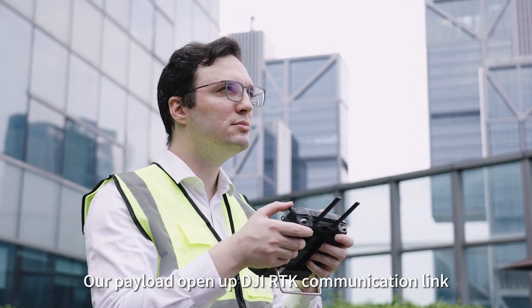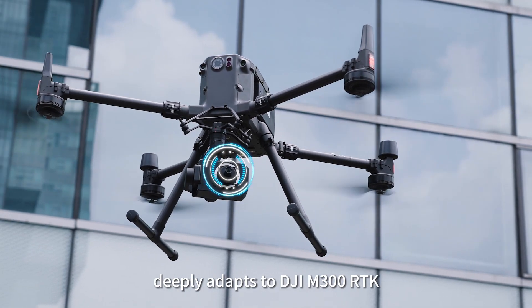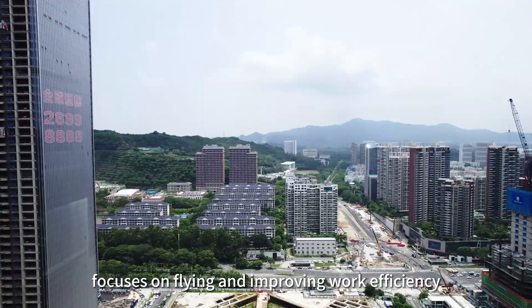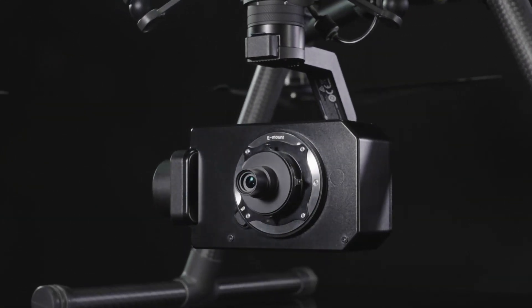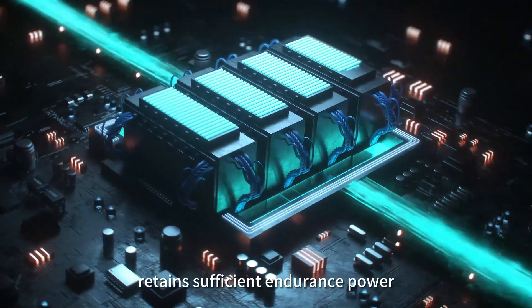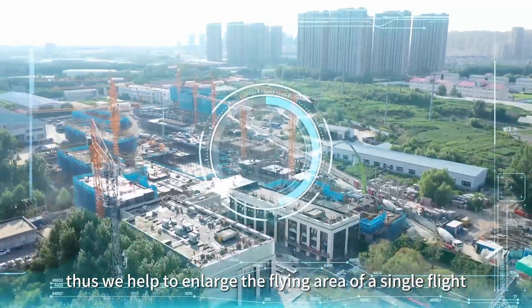Our payload deeply adapts to the DJI RTK communication link and DJI M300 RTK, accurately recording POS data — focusing on flying and improving work efficiency. The body is made of CNC aviation aluminum alloy with powerful performance, lightweight and energy-saving mounting, retaining sufficient endurance power to help enlarge the flying area of a single flight.